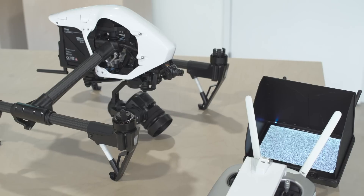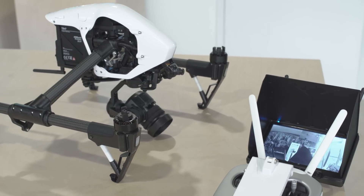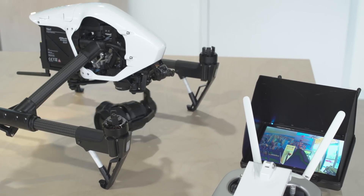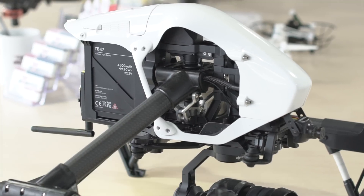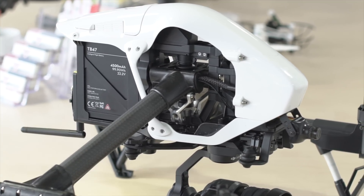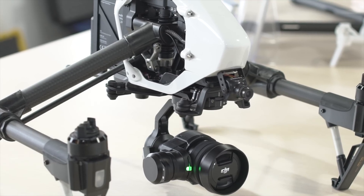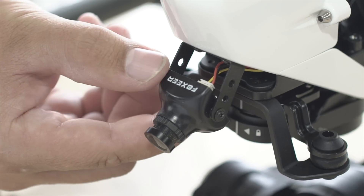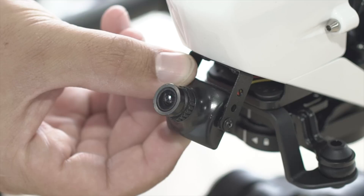Our new kit is simple to use. It integrates with the Inspire 1's battery, so all you have to do is turn on the Inspire and the FPV camera is automatically broadcasting to your monitor. All the wires are hidden inside the body of the Inspire, so it's not like you have wires hanging out. It looks really clean and professional. The FPV camera is installed on the front of the Inspire 1, allowing you to adjust the angle up and down for different views.